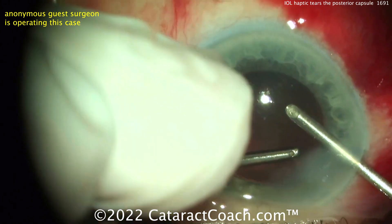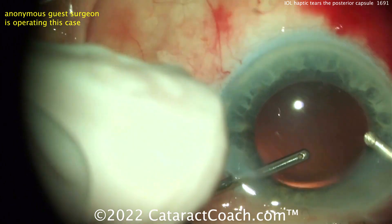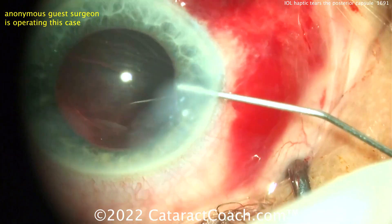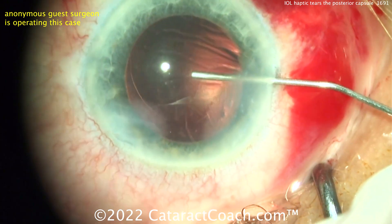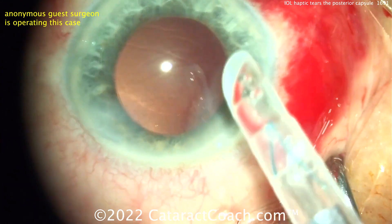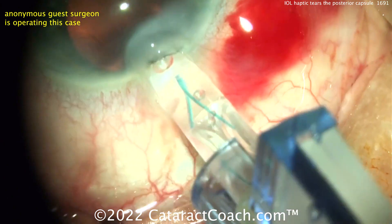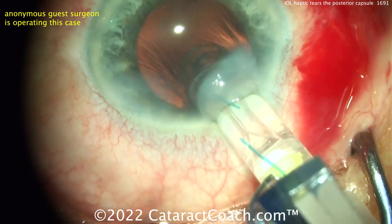For a normal human eye, the anterior lens capsule is around 14 microns thin — that's two red blood cell diameters. The posterior capsule is about 4 microns thin in the center — that's half of a red cell diameter. Remember, red cell diameter is about 7.5 microns. Watch carefully as the lens goes in.